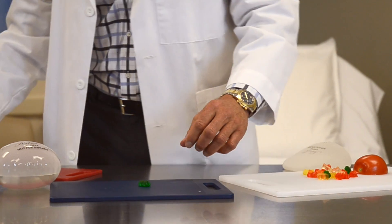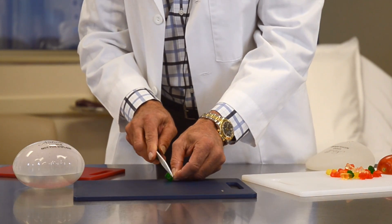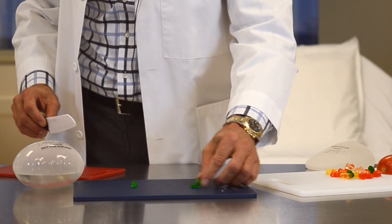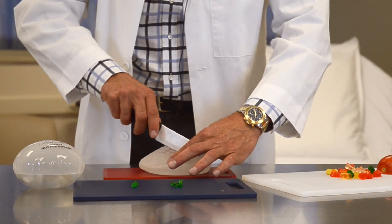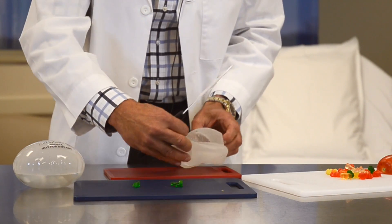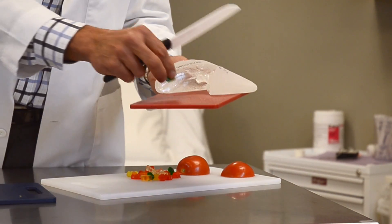Here's a little gummy bear candy, and if I cut this gummy bear candy in half, I have two halves of a gummy bear and it sticks together — it'll stay there just like that. If I take the gummy bear implant and cut it in half, I can split it and lay it right on the table and it's not going to leak, because this is relatively solid material, much like the gummy bear candy.